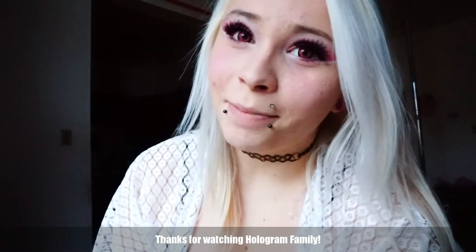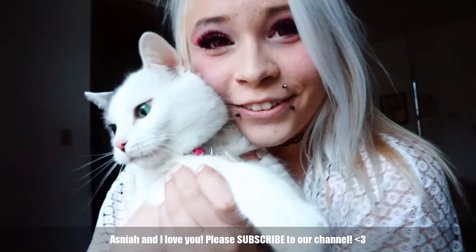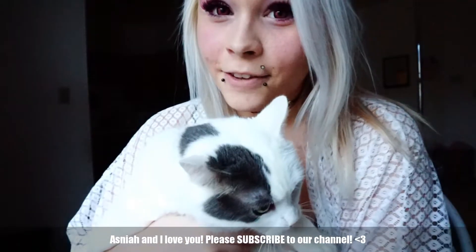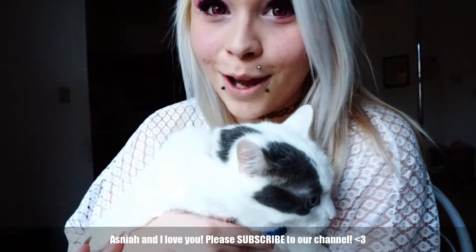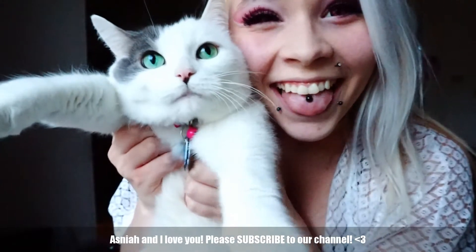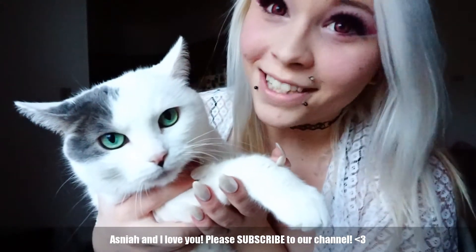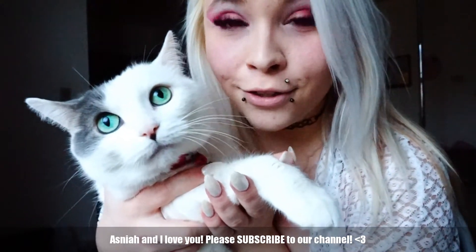That will do it for my short update. I hope you guys like my video. Me and Anthony, I love you. I hope you subscribe to my channel and I'll probably do a video about my little baby soon. If you like my videos, please subscribe. I always love to add more people to my hologram family and I would like to hear from you too. This will be all for today — please follow and subscribe to the hologram family. I hope you guys like my videos once again and I will make another video soon. Bye!